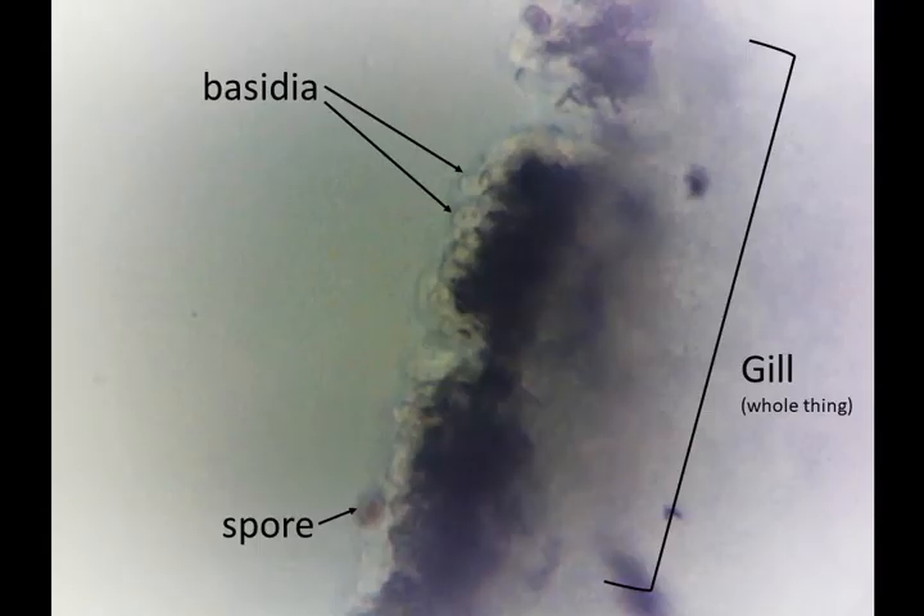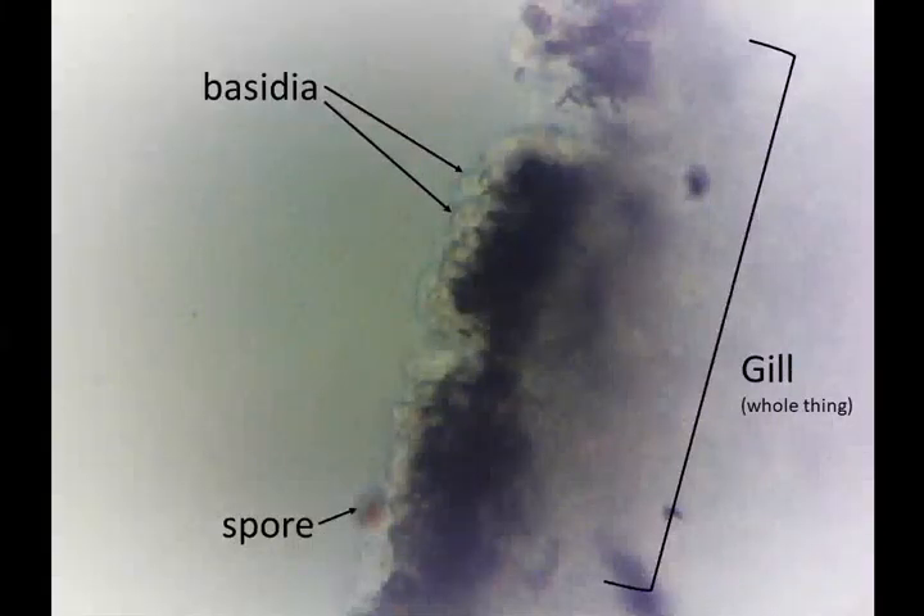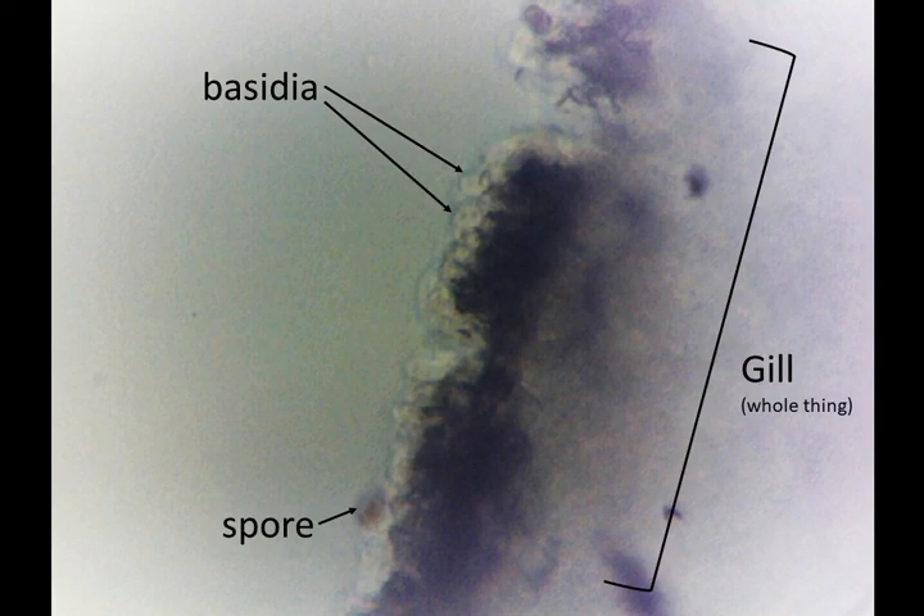Here I have a picture of what I found in the microscope with everything labeled. The gill is really the whole portion that we're looking at under the microscope. The basidia are those finger-like projections at the bottom of the gill, and they produce spores. I can find one spore on this slide — you might not be able to find any, so you don't need to label them if you can't. And that's the end of our lab today.